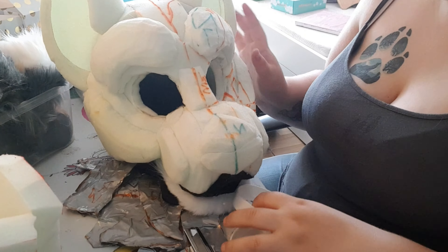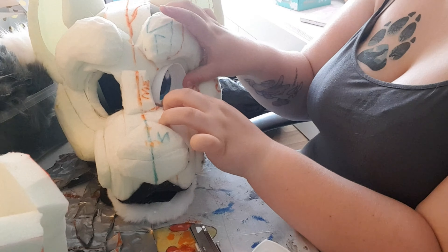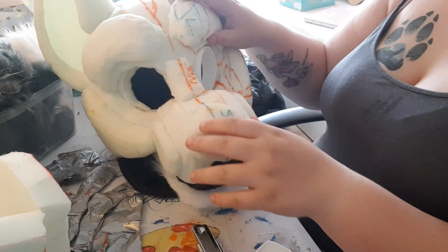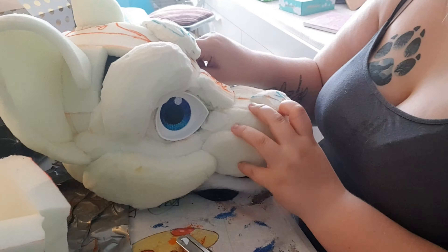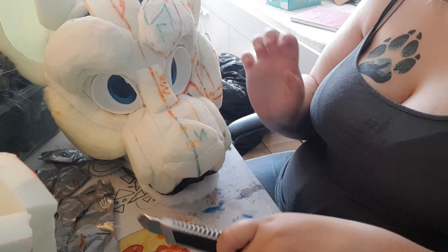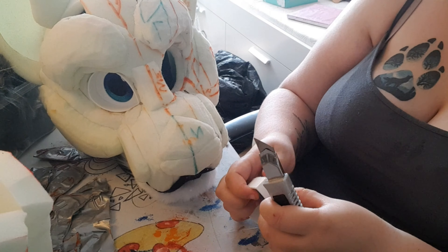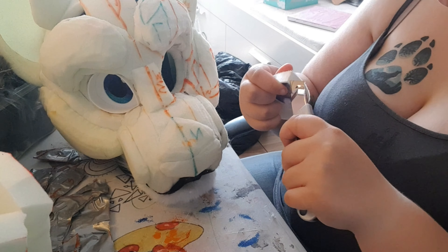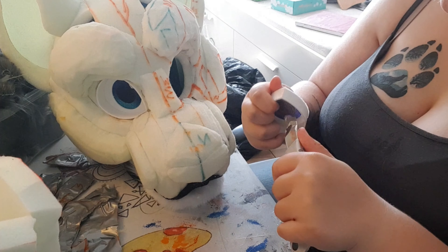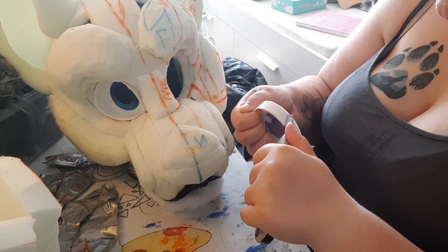Let's start with the eyes. I've already placed the eyes in roughly where I want and drawn around them for where they sit on the foam head base — this just helps a lot, so I recommend doing it. For both of the eyes, you're going to rough up the edges; this helps it stick to the foam head base and keeps it in place. I create a kind of checkered pattern. Please be very careful, it's really sharp, and just take your time. Obviously I speed it up here, but I went a lot slower, trust me.